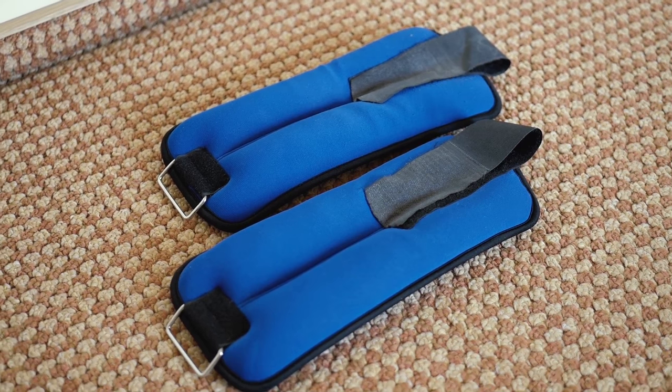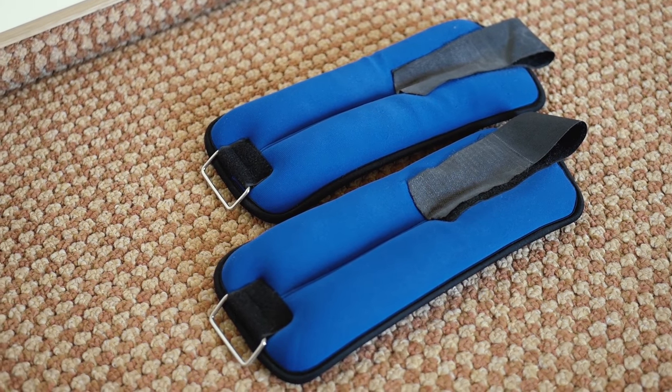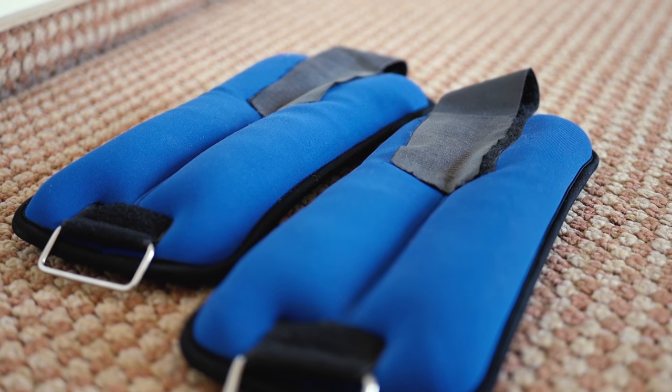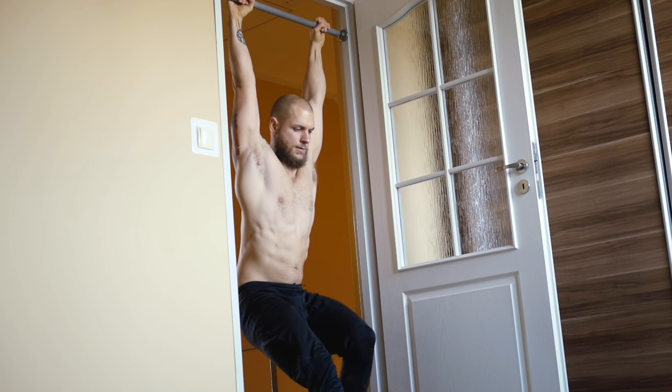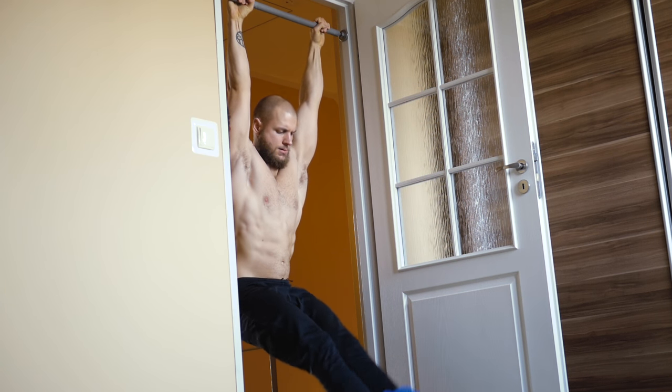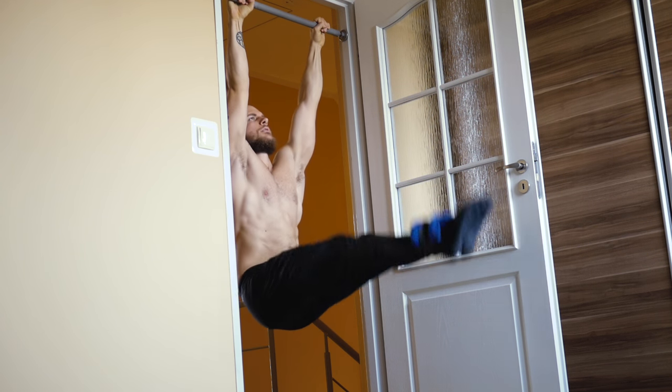Ankle weights are yet another way of adding weight and increasing the difficulty of an exercise. I use them mostly for ab workouts — toes-to-bars and L-sits in particular. However, they can also successfully be used in addition to a weight vest for pull-ups or dips.